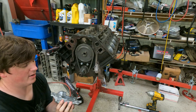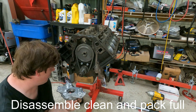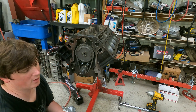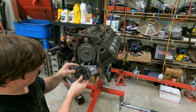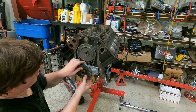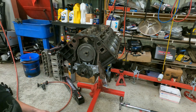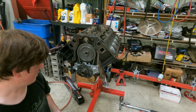Now it's oil pump time. I always disassemble these, pack them full of Vaseline, and put them back together — we've already done that. This should slide right over, gently work it around just a little bit, and fall right in. No silicone, no nothing. We'll bolt it up — four bolts, done.